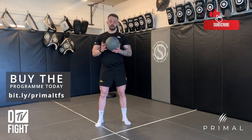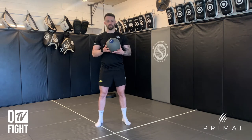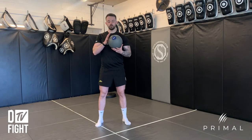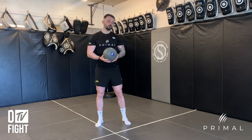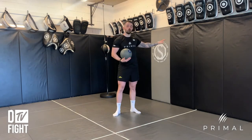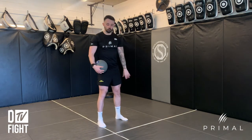Medicine ball punch. What you need to do is grab a medicine ball that is roughly three, four, or five kilos. Generally we want to use something that isn't very heavy so that it doesn't change the mechanics of our punch too much. You're going to take the ball and find something you can throw it against — a stiff wall or a partner if they can return it to you. Get into your normal boxing stance.